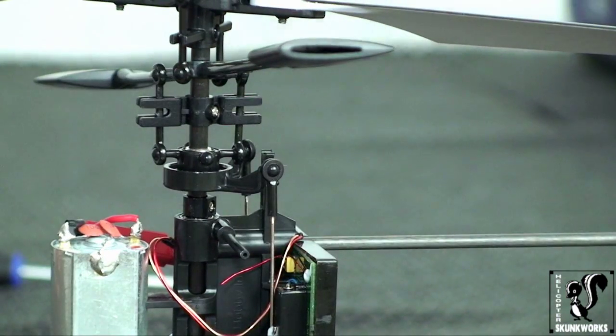That's the advanced swashplate made simple. Real easy to do and you will now have a more agile and more responsive 120SR. That's it for this video. Next time I'm going to be giving you some tips and tricks for the 120SR to get even more out of it. So until next time, Rob from Helicopter Skunk Works — happy flying and take care.